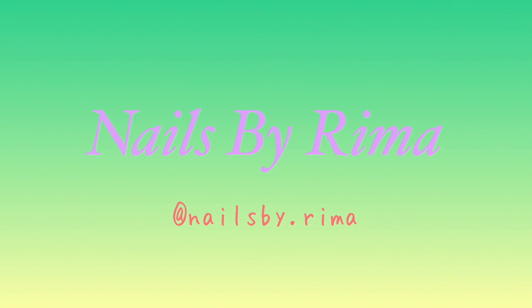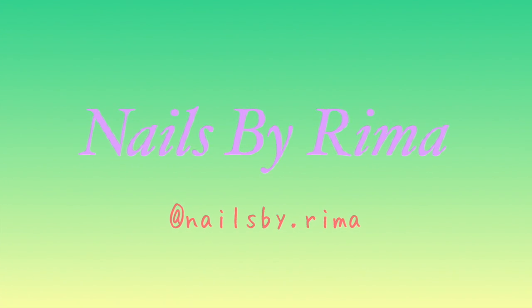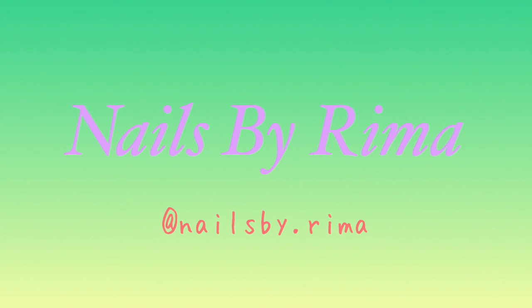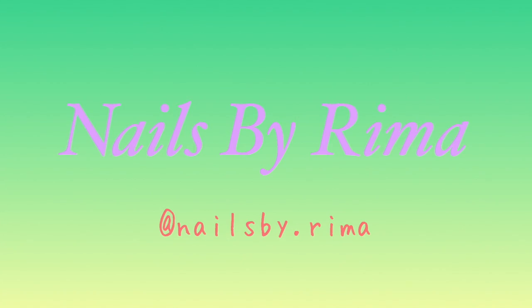Hi everyone! It's Rima and welcome back to my channel. So it's almost 2017 and I haven't done any new year's nails, so I finally did some — let's just get on with the video.